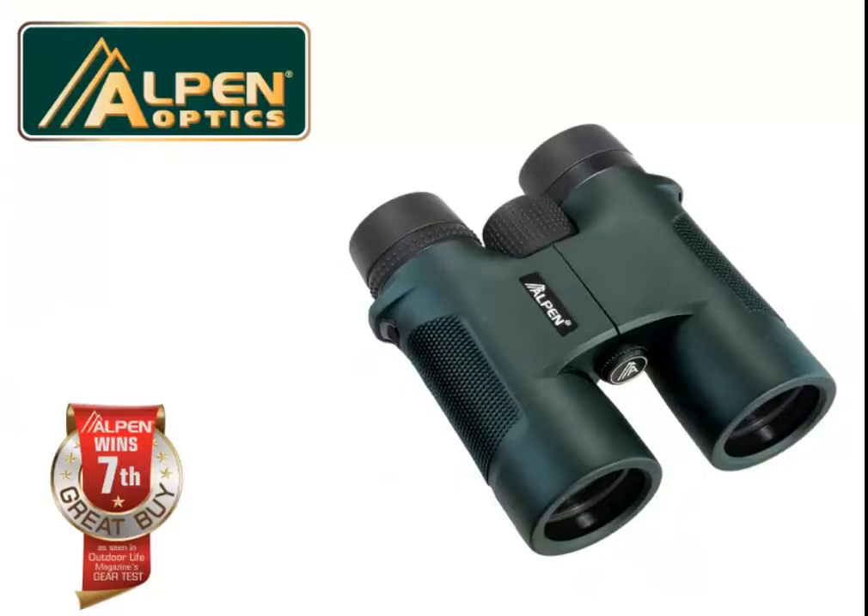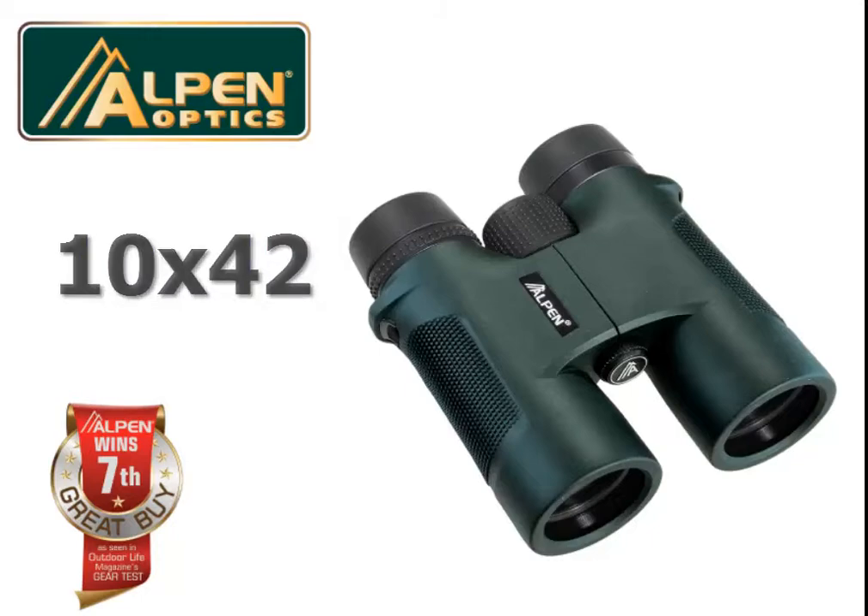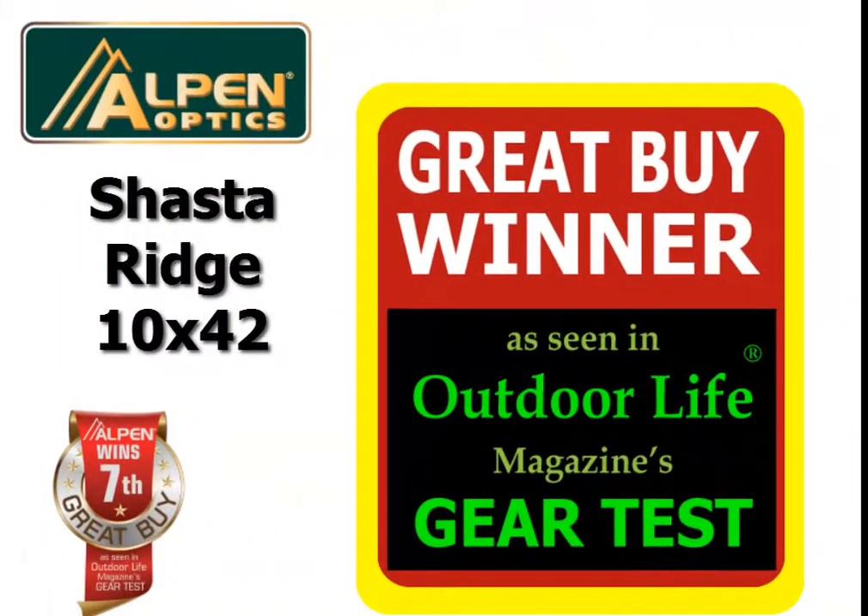Thank you for your interest in Alpen's 10x42 Shasta Ridge Binocular. This binocular received a great buy award from Outdoor Life Magazine in their annual gear test issue.